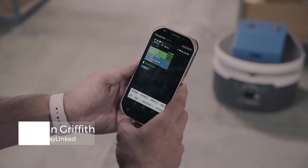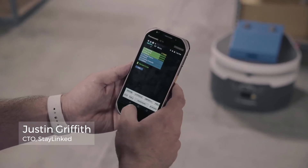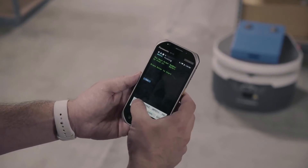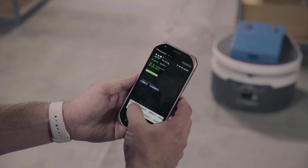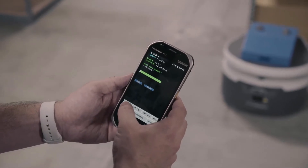We have the Panasonic FZ-T1 device running the Stalink SmartTE client, and we've got it connected to an application we've just slightly modernized here. As we progress through the workflow, you can see we put buttons where you used to have to do keyboard entry.